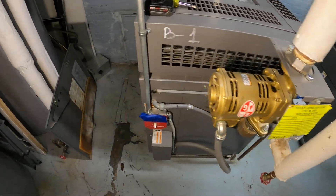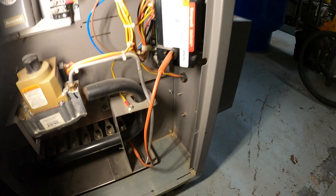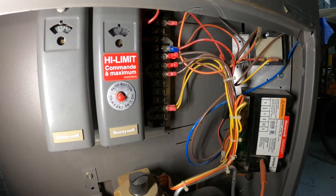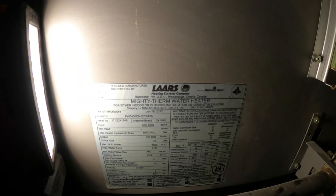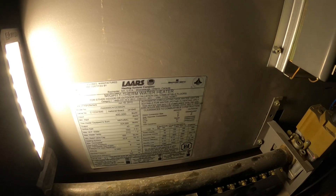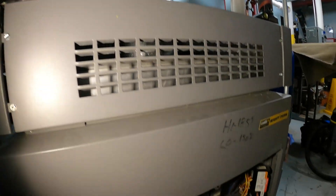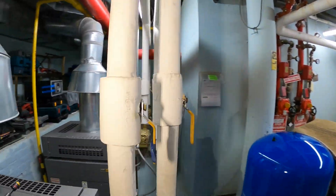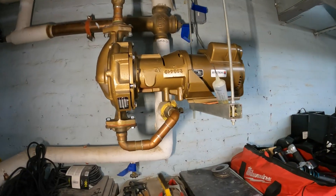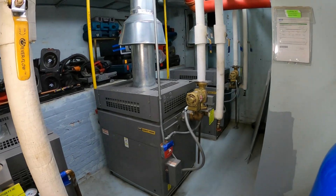I opened up this bottom cover on boiler number one. Currently the power is set to off — the switch is down. Inside, this is the burner section. I can see some dirt build-up back there, so definitely time for maintenance. We have our gas valve and a couple of controls. This is a Lars Mighty Therm water heater, used for showers and sinks for nine floors. All three boilers work in conjunction together — they are all piped in together — and there's also a circulating pump booster, even though each unit has its own pump.